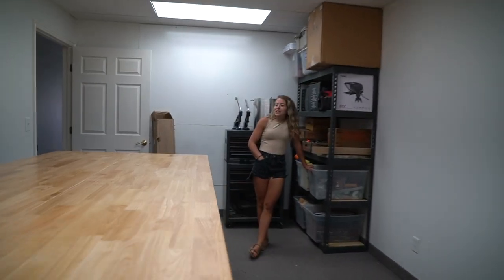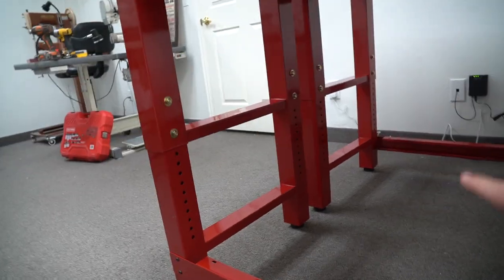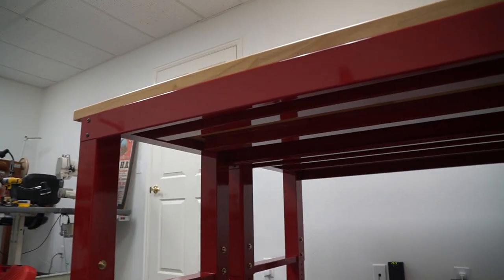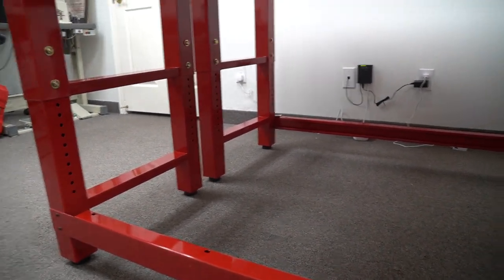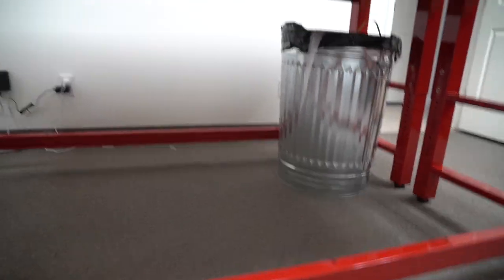Yeah, we're really going with the butcher block theme here. It probably would have made sense to turn them the other way and have the supports meet in the middle, so the Husky logo would be on the outside and we'd have a little more room for our ankles. But there's a reason we did it this way — we're going to buy a 4x8 sheet of plywood and slide it under here so that we have room for leather storage.